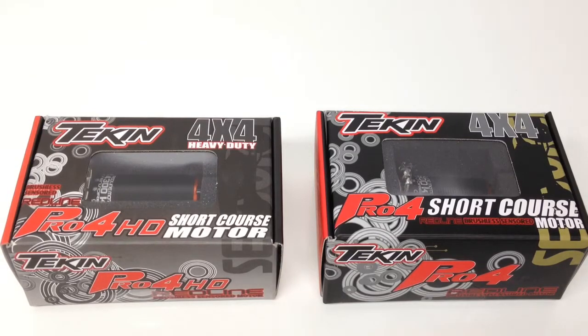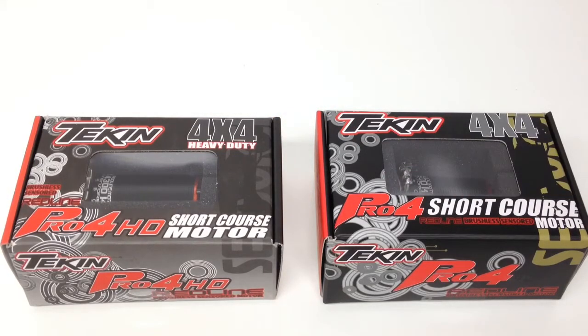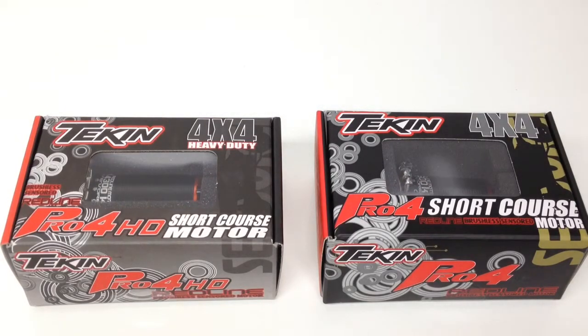They come in slightly different KV versions. The one on your right is a 4600 KV and the one on the left is going to be a 4300 KV — those are the highest KV motors offered in those two particular sizes. They also come in an array of different KVs, which require different voltages. This one comes all the way down to an 1850 KV, so it would definitely take a higher voltage to get your top-end speed.